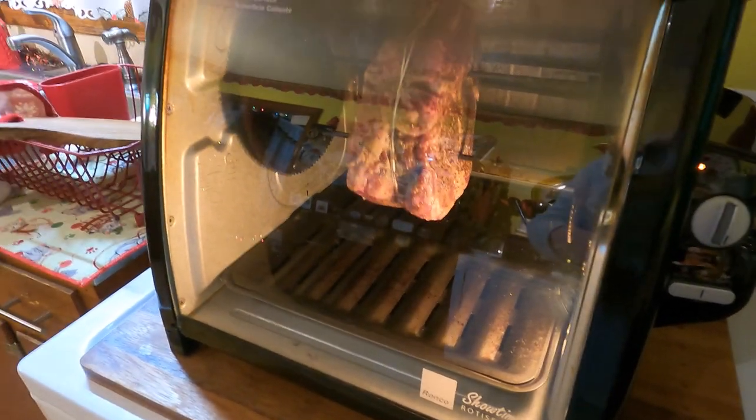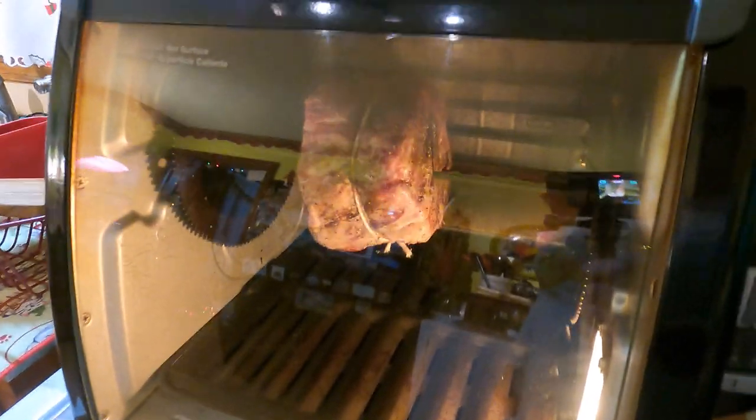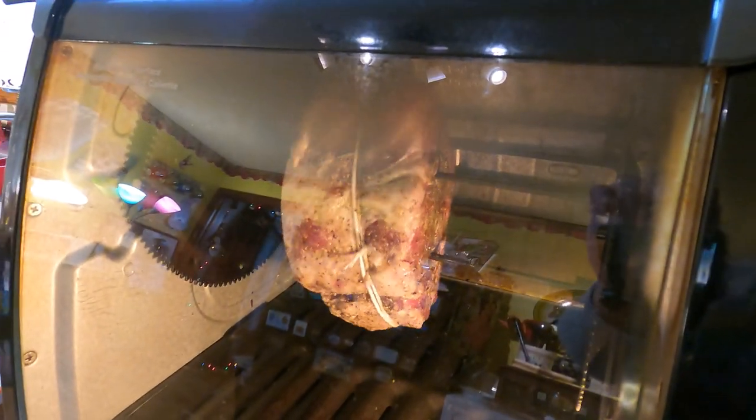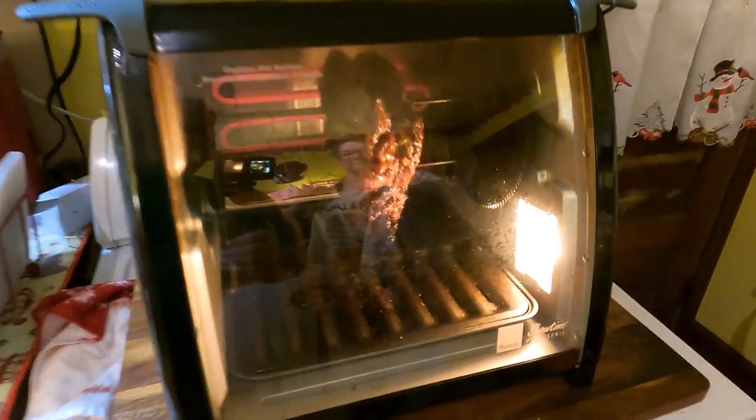I like to have a good sear on the outside, and of course we will temperature it. We like ours a little on the rare side too. We're gonna show you what it looks like in an hour — check on it later guys!